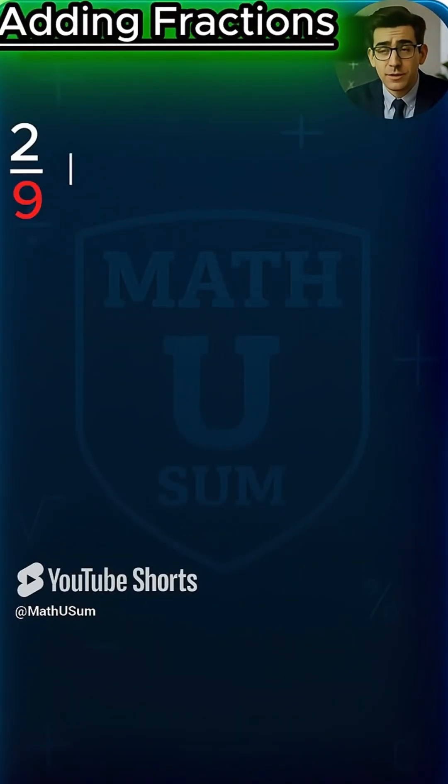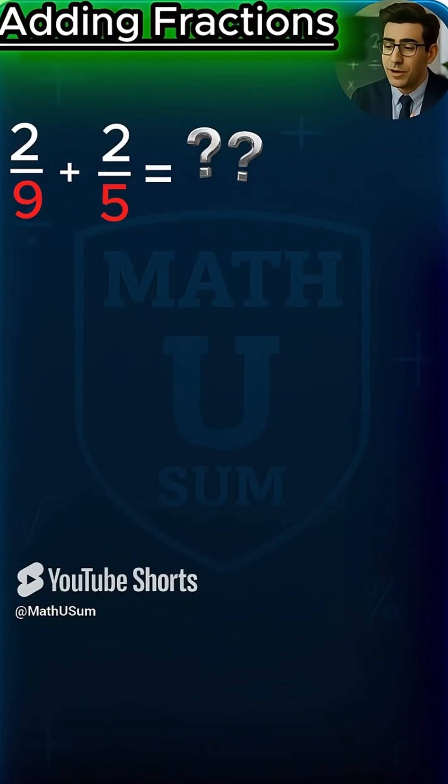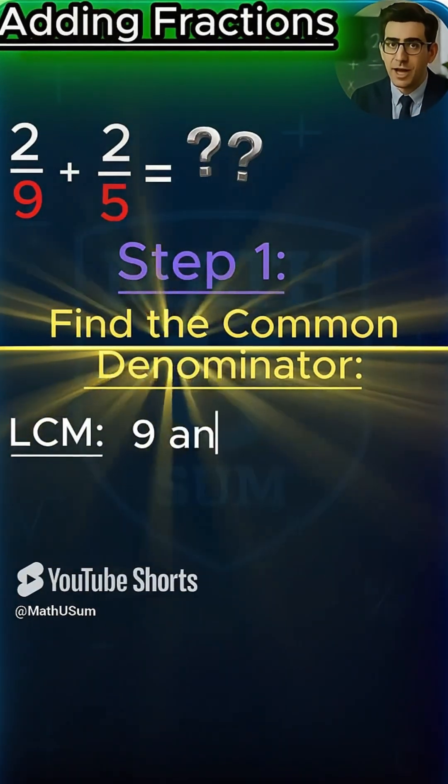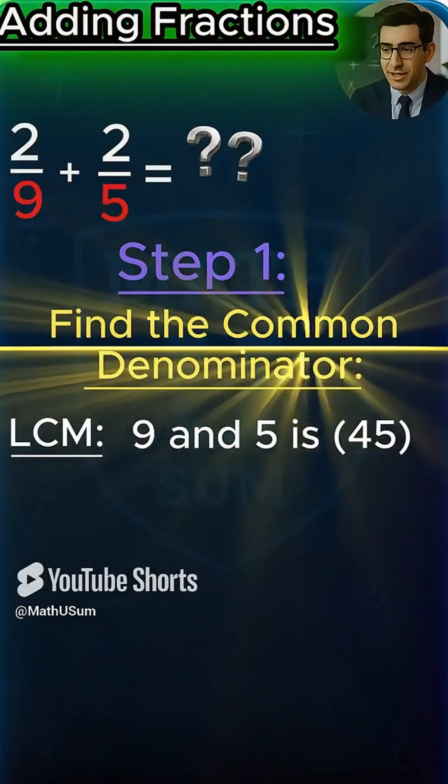Two-ninths plus two-fifths. Can you solve it? Step 1: find the common denominator. The LCM of 9 and 5 is 45. Let's convert them both.